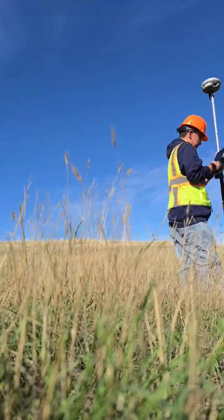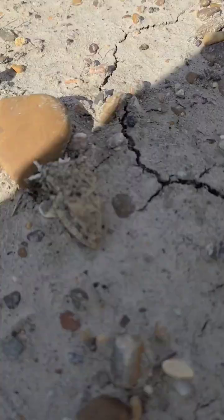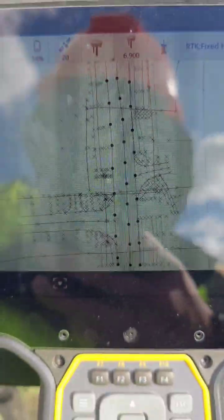Doing a zigzag pattern right here. This is about 90 to 110 feet from the centerline. Dead snake — cool stuff you find like that. Here's some of the work I did: some bricks, some shots. Here's a fence — crawl under so I